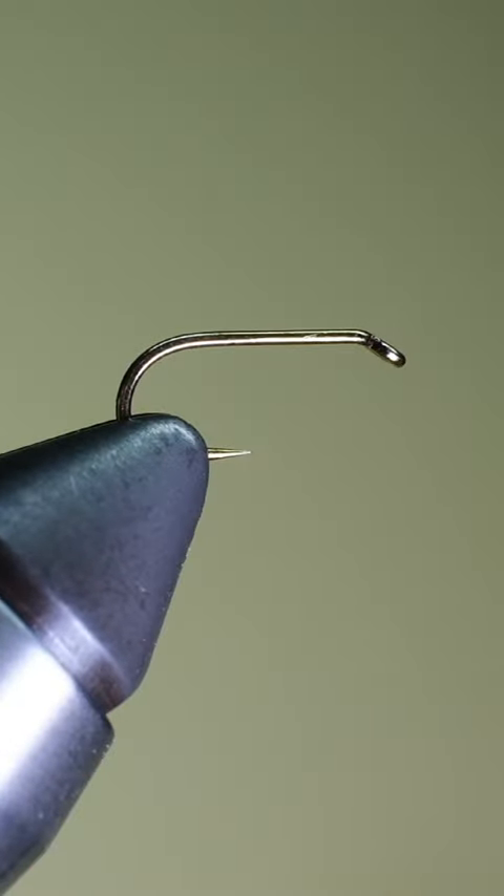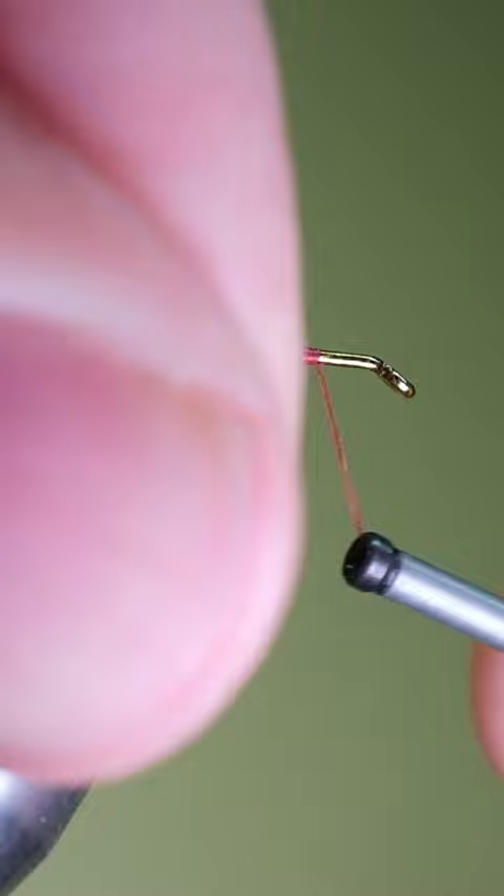Let's tie the San Juan worm. To start, take a standard named hook like a Mustad 3906 and place it in the jaws of your vise. Wrap your thread onto the hook and cut off your tag end.